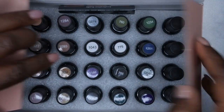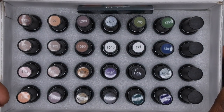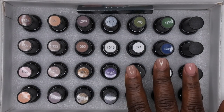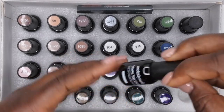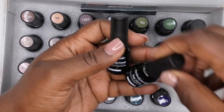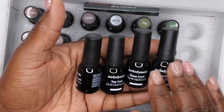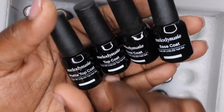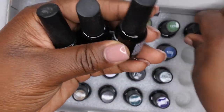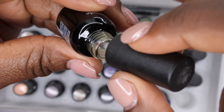I think this might have been their winter collection if I'm not mistaken. I'm not going to open all of these up — I'm just going to pick some random ones here. But first, these over here are probably going to be the base and top coats. So this kit comes with two base coats, a shiny top coat, and a matte top coat, which is really nice.